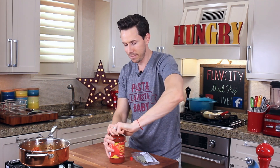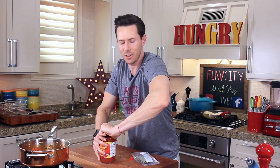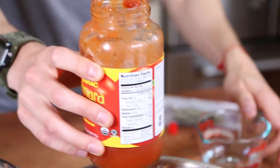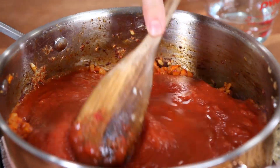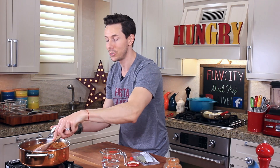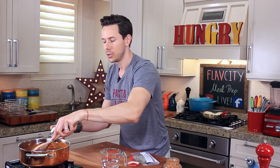I'm going to empty in this container of marinara sauce. Then add half a cup of water to the bottle, shake it around, and get all that excess sauce out and into the pan. Note what kind of pan I'm using — it has high sides because I'm a messy cook and I don't want the tomatoes splashing everywhere. I'm also not using cast iron, because cast iron will react with the tomatoes and make it taste kind of metallic and tinny. This is one of the very few times I'm not using cast iron.